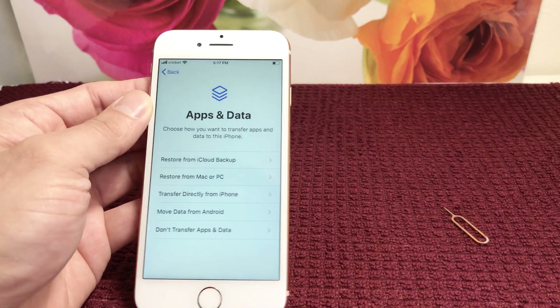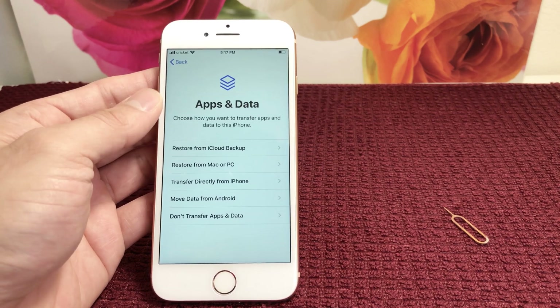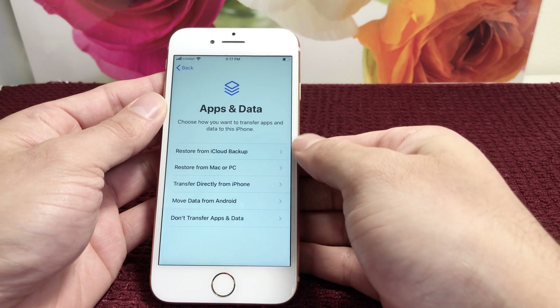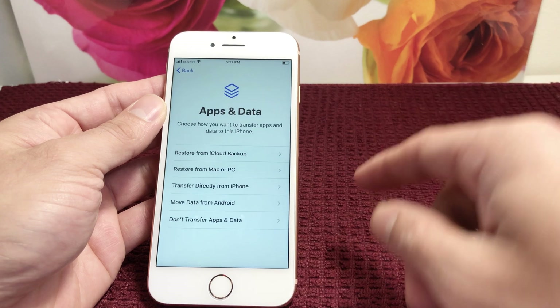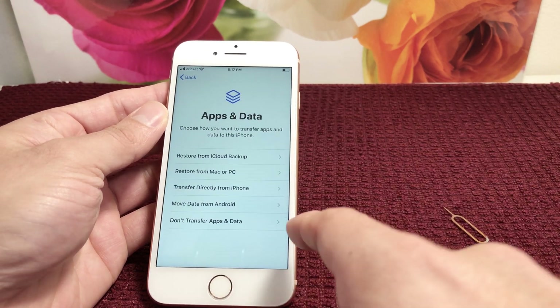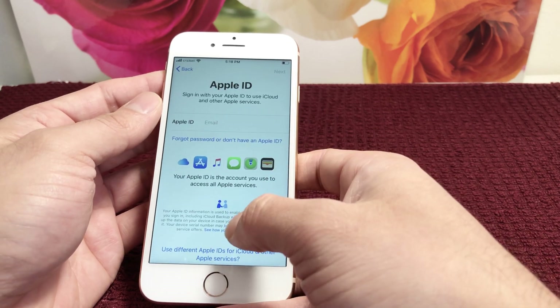Now, Apps and Data. This is important if you have backed up data from another iPhone — this is where you would restore it. Or if you have an iCloud backup, you can restore your phone from that as well. There's also an Android option. For demo purposes, we're not going to do any of that — we're just going to skip it.